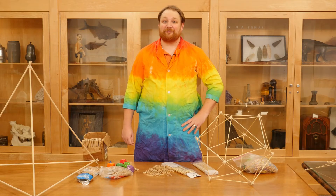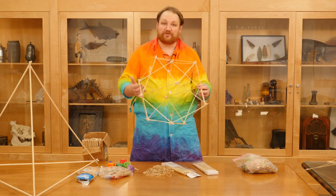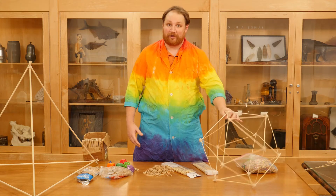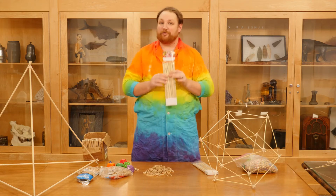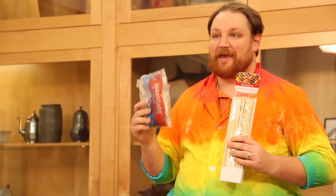Hello everyone, my name is Mr. Bill and today for Wonder Zone I'm going to be creating three-dimensional objects using nothing but sticks and rubber bands. For this project you're going to need some bamboo skewers, which can be purchased pretty much anywhere and are not very expensive, and a large bag of rubber bands.